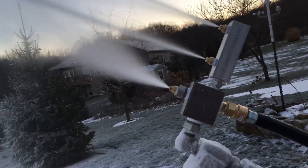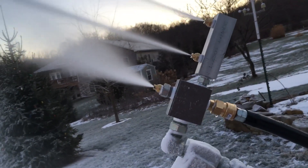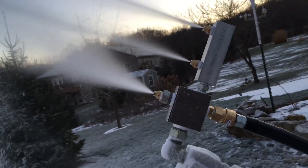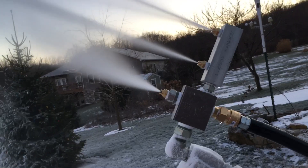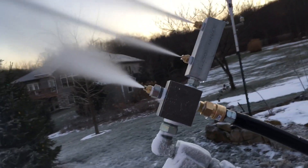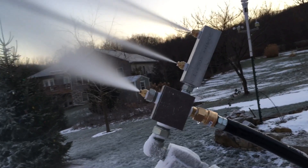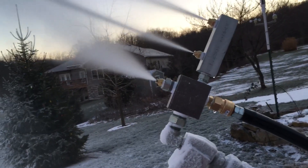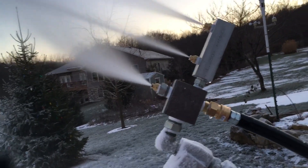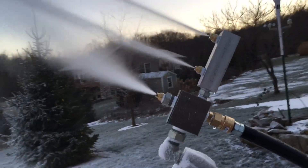If you're not passing the glove test there could be a couple of reasons. The main reason is it's too warm and you might not be able to do anything about that. The other thing you can do is, if you have an adjustment via a needle valve or a ball valve, you can really throttle that water back. You might get a little bit of sputtering, but then you'll get closer to passing the glove test and you will see your snow quality improve by a lot.